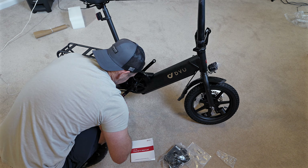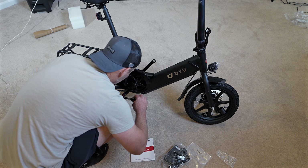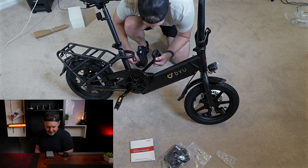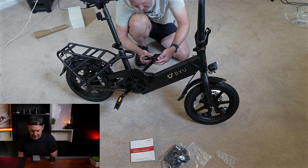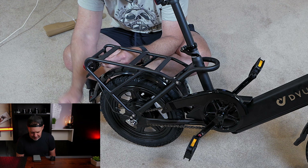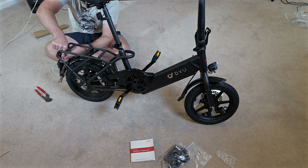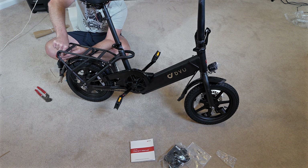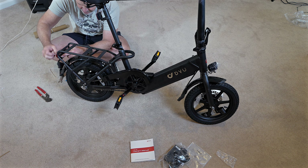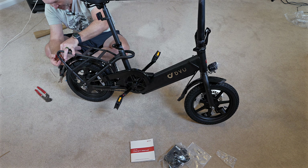The first thing you put on is the pedals. I'll use the tool to put everything together, then use the wrench to tighten her down. It's got a 350-watt motor and a 7.5 amp battery. It's got front and rear disc brakes, which is pretty nice. In the back, you could assemble your own basket if you're using it to transport stuff — maybe like a delivery person with a cooling or warming bag to keep food warm.